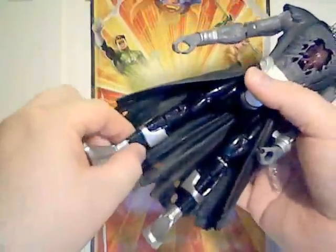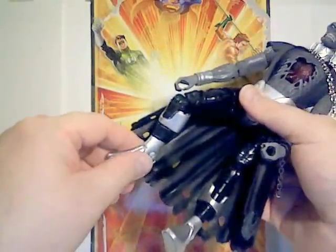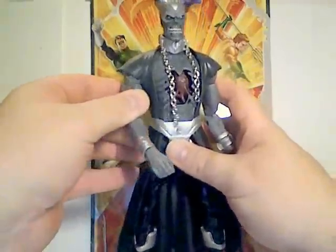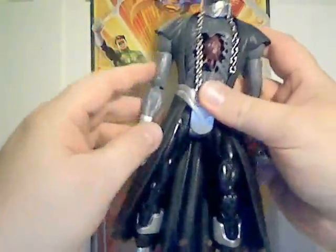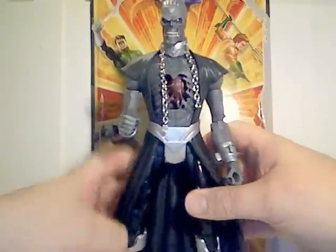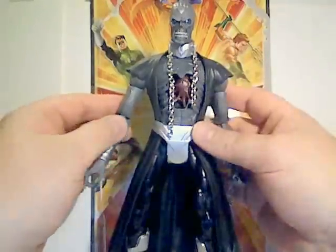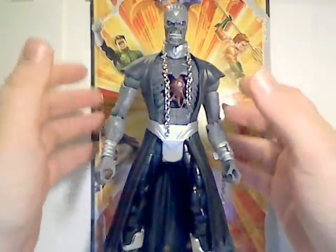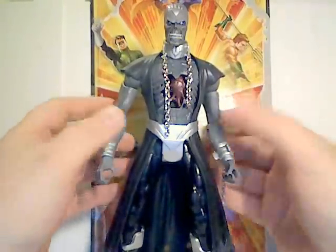The bending happened because the limbs were thinner than typical collect-and-connect figure limbs, so they bent during packaging. Getting into some history: Nekron first appeared in Tales of the Green Lantern Corps number two in 1981. He's an embodiment of death — a certain kind of death. In the DC Universe, death has many different aspects, or avatars. One of them is the Black Racer, representing the inevitability of death.